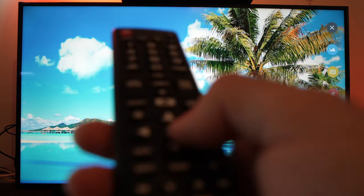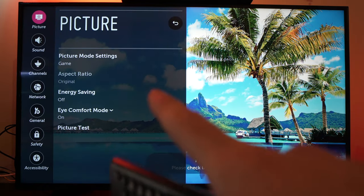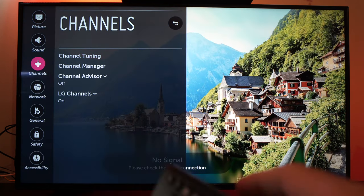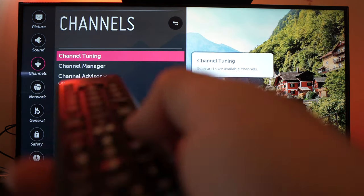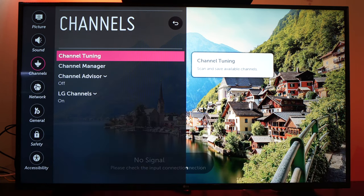Go to the last option selected. Another menu will appear. You need to go to channels, which is the third option. Go to the right side with the arrow keys and select channel tuning — the first option.